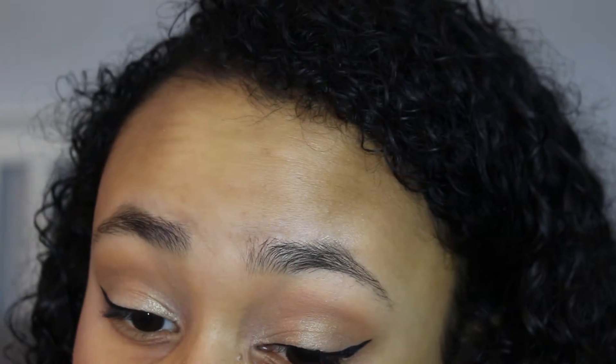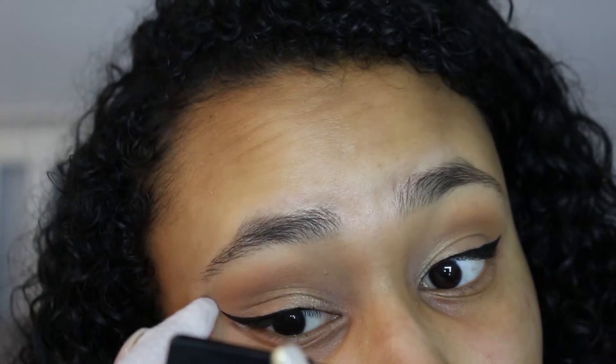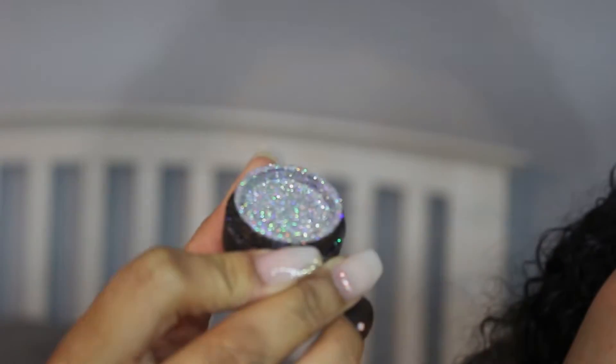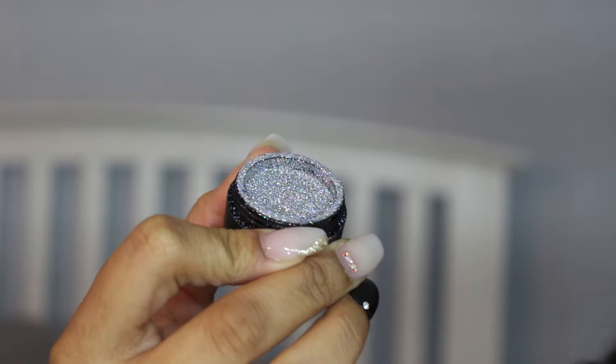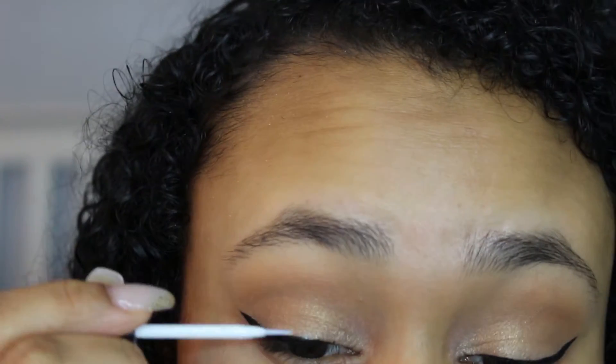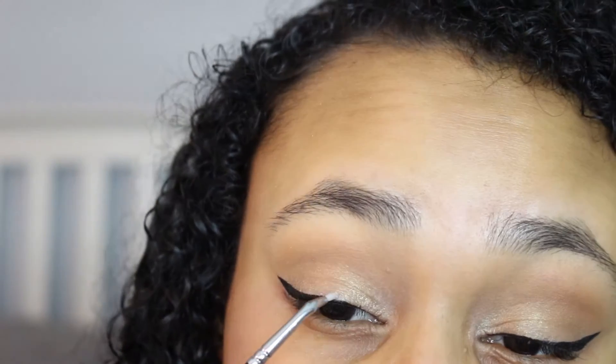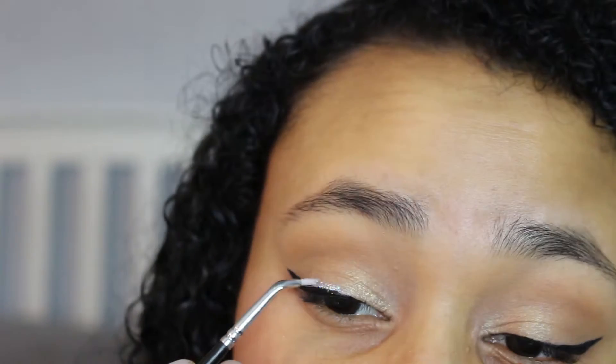Now I'm just cleaning up my wing because this is the best way personally for me to get a sharp wing. Now for the fun part, I'm going to go in with a dual eyelash glue — I'm using this because the applicator is a really thin brush and I love that. I'm also going to be using my Yofi glitter in Disco Mania. I'm going to take that eyelash glue and start making a line over the black, then go in with a little brush, dip it in the glitter, and pack it on. This part is a little tedious but it's definitely worth it in the end because it looks so pretty.